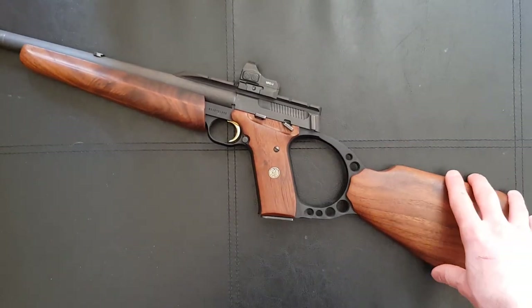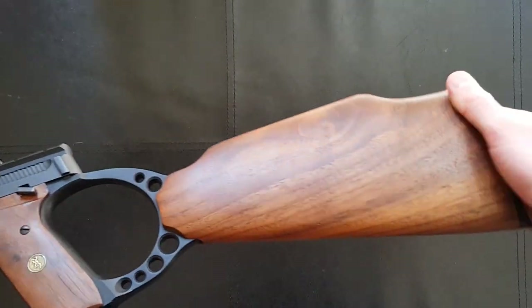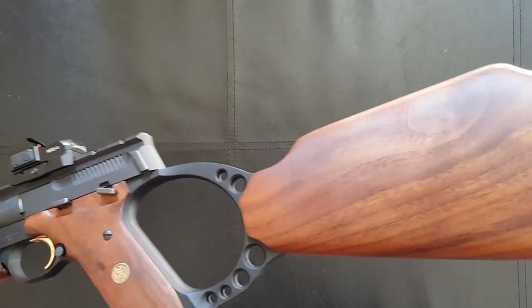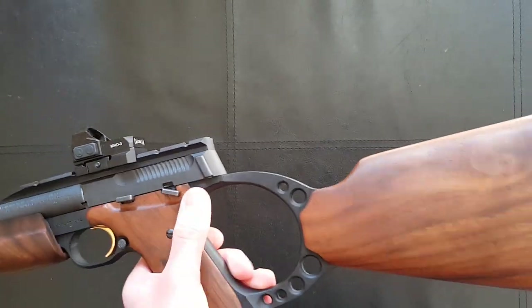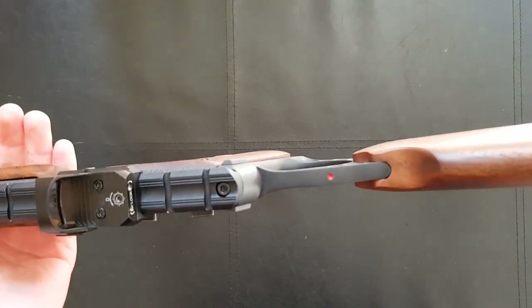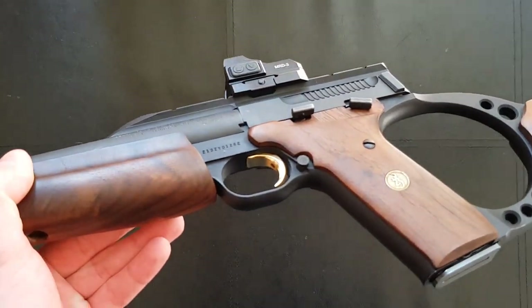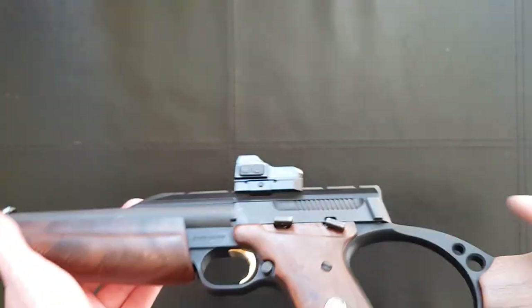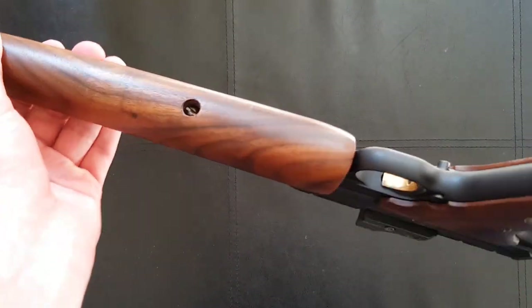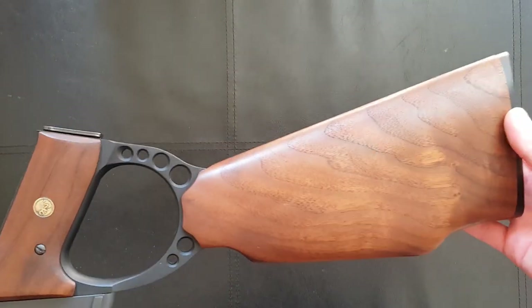Overall it is remarkably comfortable. You've got a proper stock with a good cheek weld, so you can get a good look down the top rail. This isn't some half-hearted job where you've got a silly little stock that doesn't quite work — it really does feel like a purpose-built rifle and it's very solid. It's made of anodized aluminum and it's very robust with a good finish. Even though I've shot this one quite a bit there's not much wear on it, and it's got really lovely well-figured wood on the forend with a satin oil finish — gorgeous.